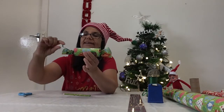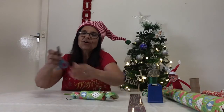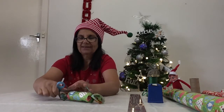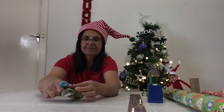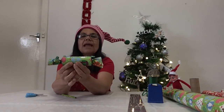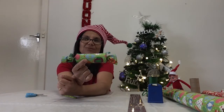And if you like, you can curl the ends of your ribbon using the edge of your scissors. Again, you might need some help with this — it is a bit tricky. So we just curl the ends. And there you have it — a bonbon to make for your family with a special surprise inside.